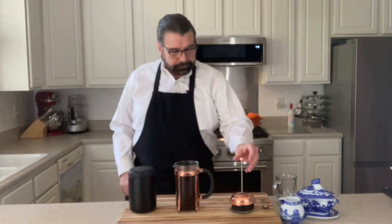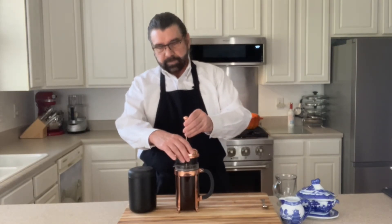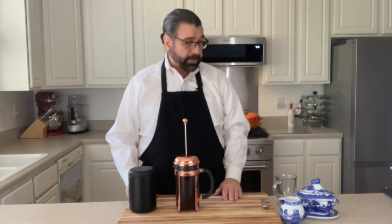So with that, we'll take our plunger and I'm going to line the front of it up here and I'm going to set it right on the top of the grinds. And we're going to let it sit there and we're going to brew this for four minutes. So I'm going to set a timer for four minutes and we'll be back to show you what happens next.